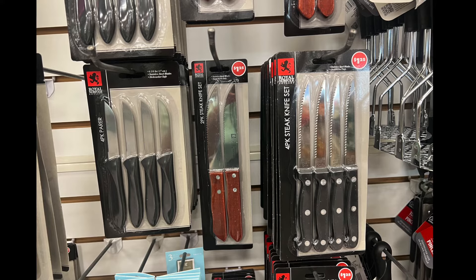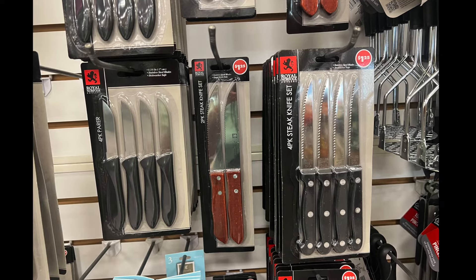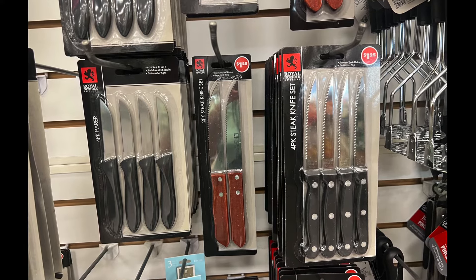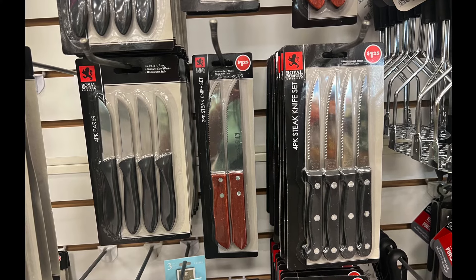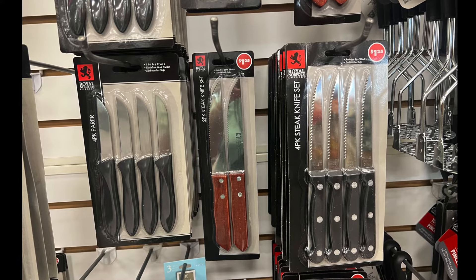Dollar Tree tends to have quite a bit of knives. First, we have a four-pack of paring knives, then in the center a two-pack of thick steak knives, and the last one is a four-pack of steak knives. You can mix and match your steak knives if you want to.